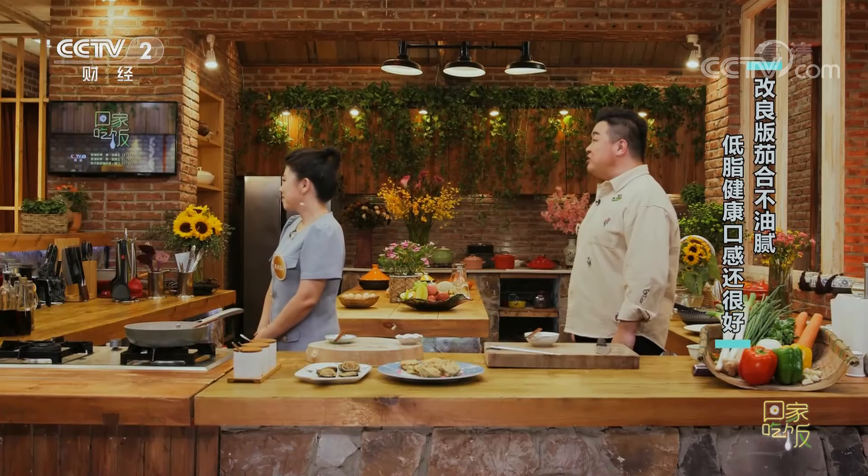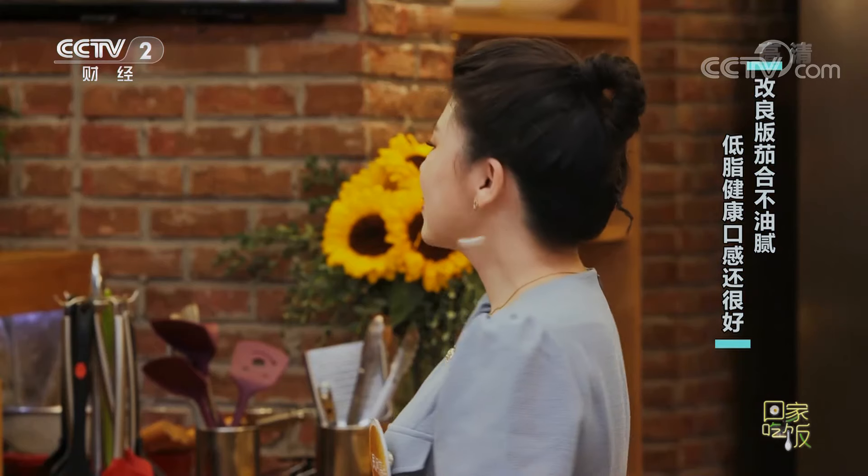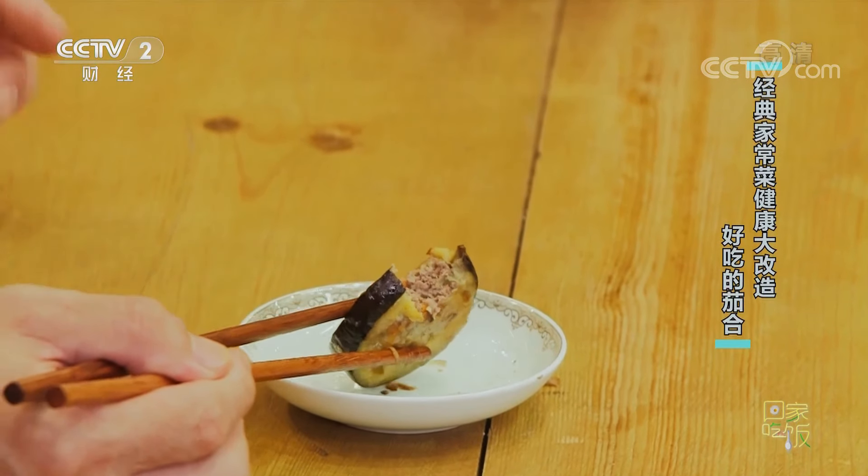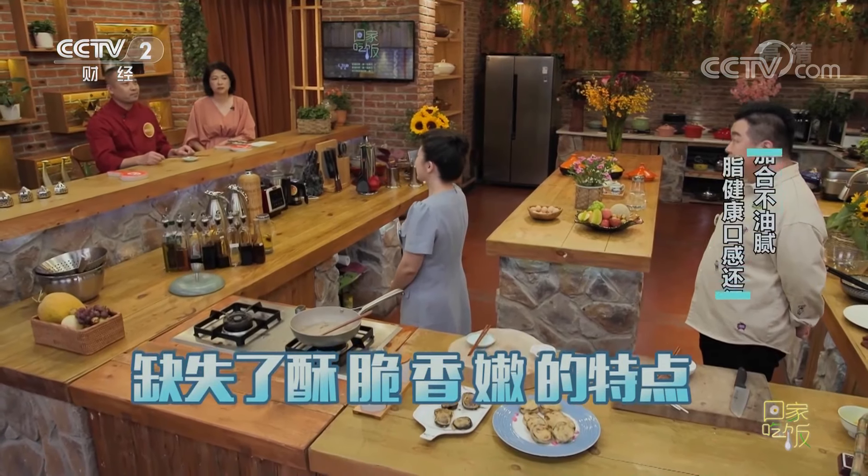請隋大廚從口味方面給分：是9分、8分還是7分呢？酥脆感還是差一些，所以8分沒問題。這個餡料確實比五花肉沒那麼香，突出了健康這一點，但失去了傳統茄盒應有的酥、脆、香、嫩幾個特點。那陳老師從營養角度給出分數。